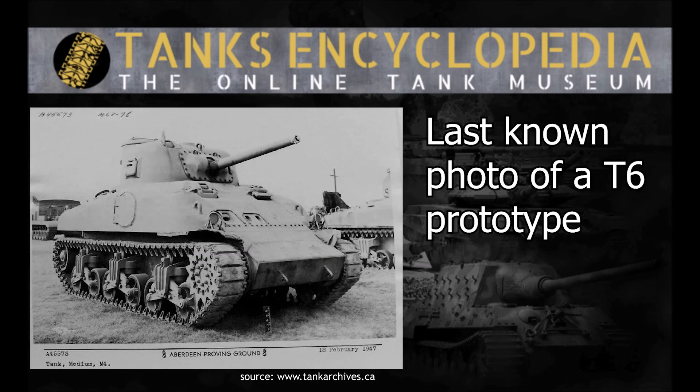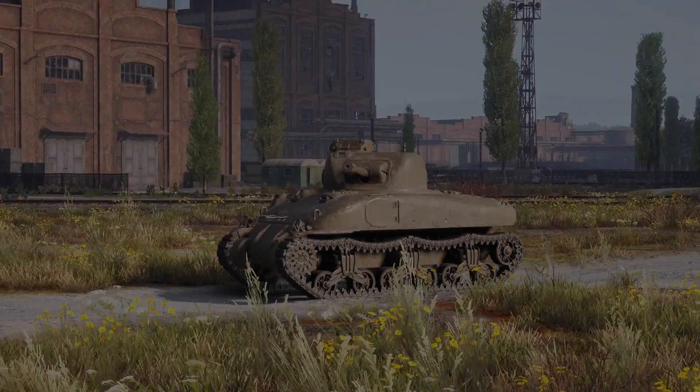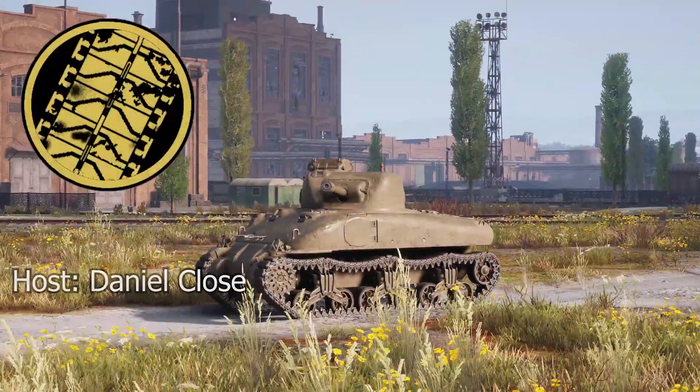The fate of the T6 pilot model is less certain. It appears to have been kept stateside for tests and modification work, as the last picture of it shows the tank with additional armour plates added to protect the differential housing. It may have been scrapped during the Korean War era scrap drives, although there remains a small hope that the tank sits forgotten somewhere, awaiting restoration. This concludes our look at the Medium Tank T6.